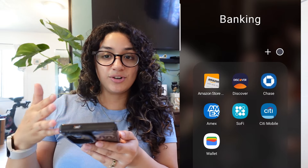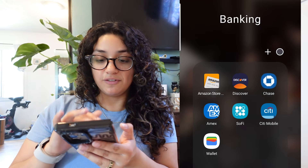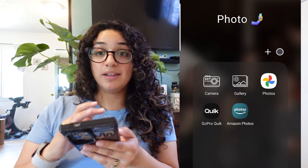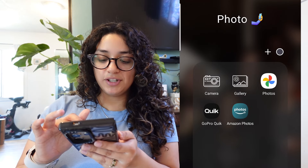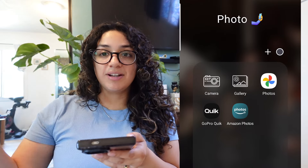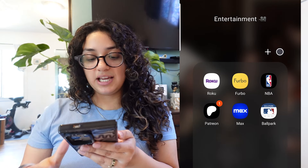My YouTube folder has my YouTube app and anything related to YouTube. All my credit cards are in my banking folder. Let me know in the comments if you have any questions on any of them. I have my savings with SoFi savings and I really love it — they have a 4.6% APY. Here's my photos folder — I have my camera, the Gallery, Google Photos, my GoPro app which I just unboxed for my birthday, and Amazon Photos so I can add photos to our Alexa.